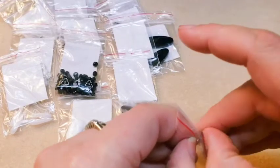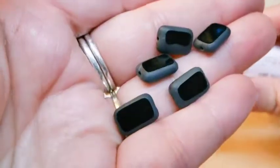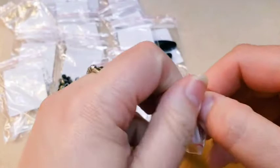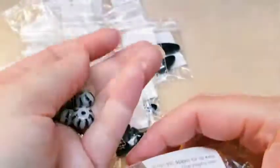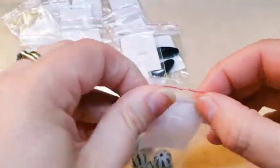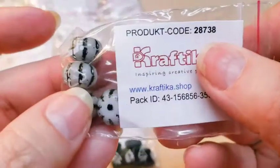Then we've got some tablecut rectangles. These are pretty — they are opaque black, jet black, and they're frosted on the edges. Very pretty, we've got several of those — nice amount. We got some pumpkin beads, I think is what these are called, and they are white with the indentions patinaed in black. So very pretty. For the tablecut black rectangles, the code was 32673, and for the pumpkin beads it's 28738.